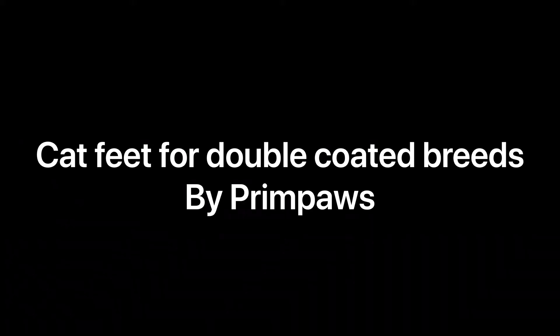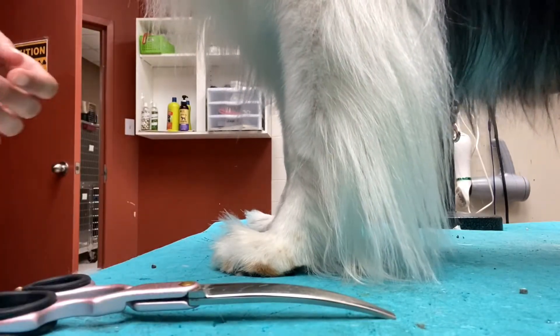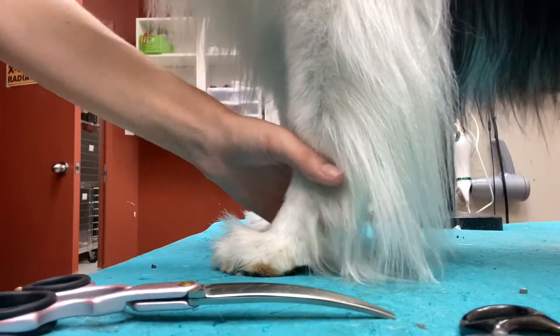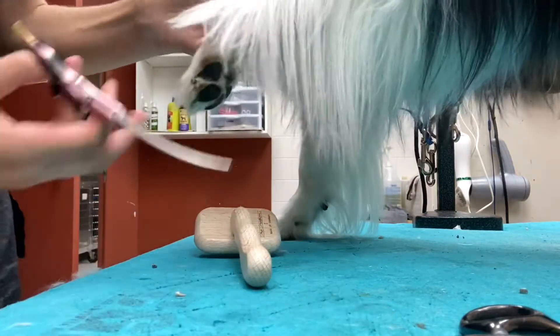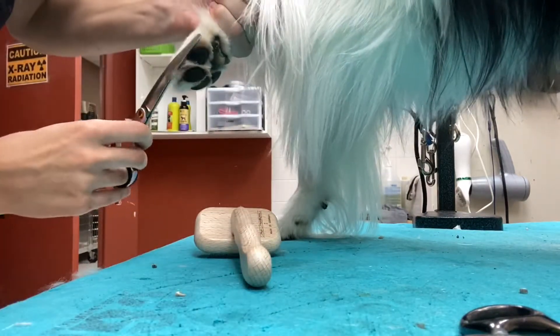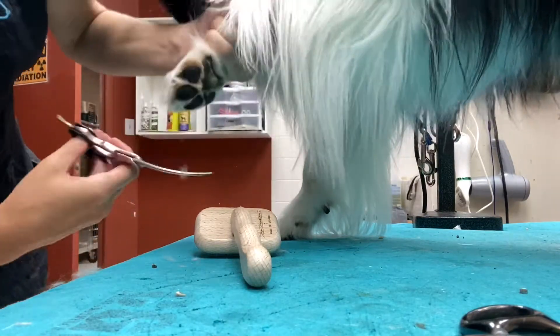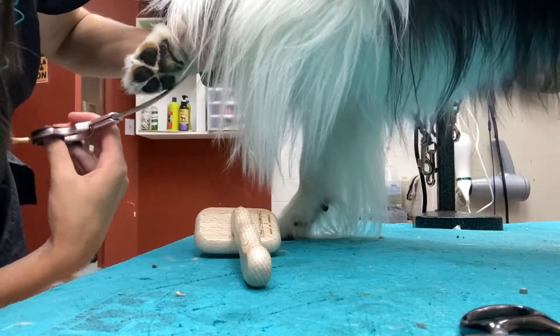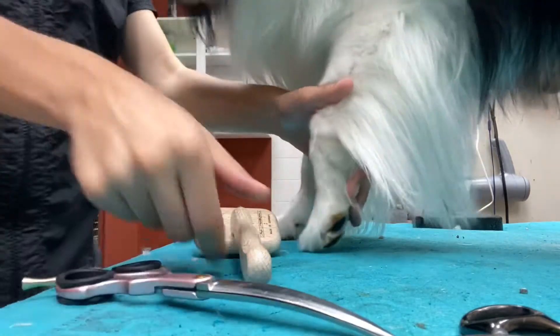This is going to be a video on how to do double coat feet. I've already done the nails as short as I can get them, and I've shaved out the pads. I start with a slicker brush, combing everything down, and then I just go around the outside of the feet with my little Asian fusion shears — they're awesome for little feet. I make sure to take everything off that comes over the side of the foot.